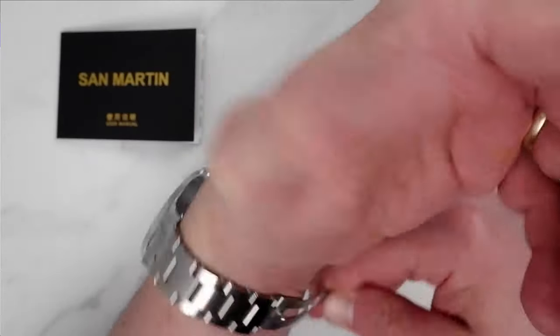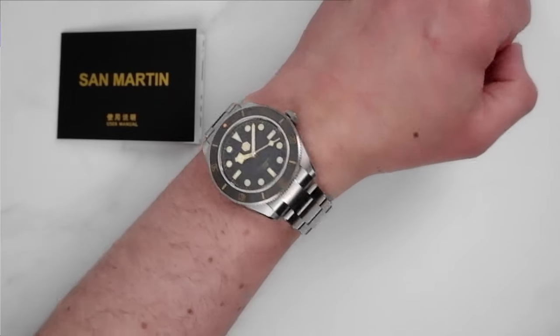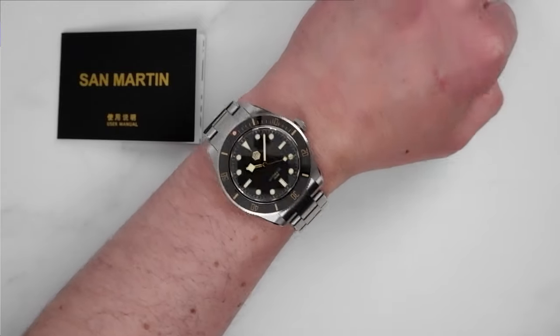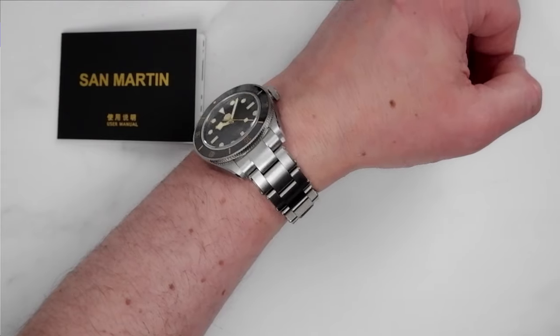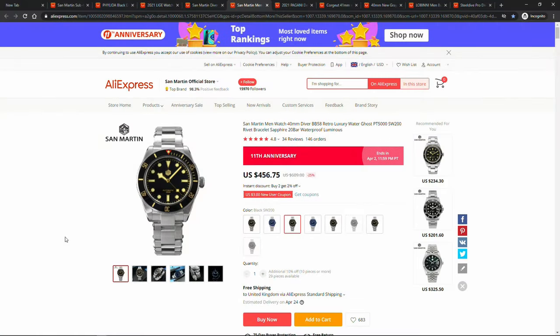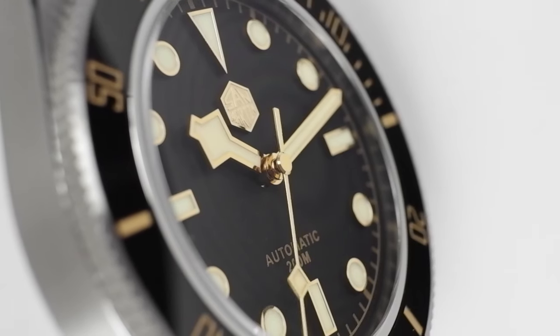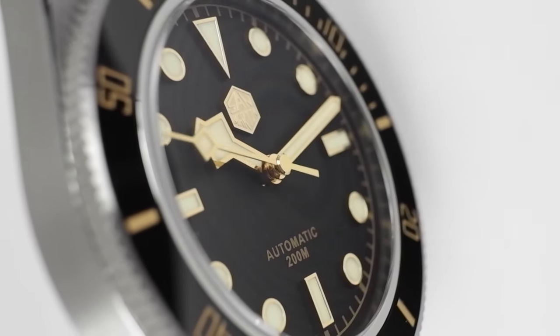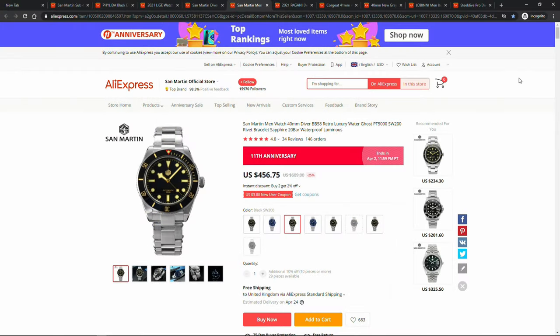The long and short of it is that this watch is proving to be very popular. Where San Martin cannot win on strong market penetration like some long-standing Swiss homage producers such as Squale or Steinhardt, San Martin brings high attention to quality, excellent materials including very strong lume, and constant innovation in their production approach. From my perspective, those words are well deserved.